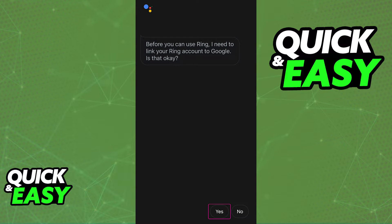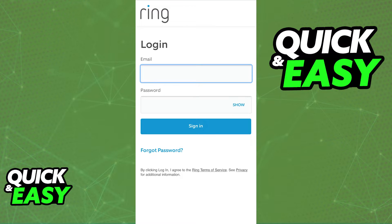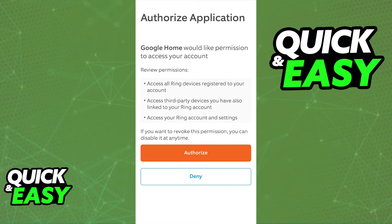Now you will be prompted to sign into your Ring account. As mentioned, you should have your Ring account ready to go. Once you include the credentials — the email and password to sign into your Ring account — you will have to authorize the application. Give it permission to access your account. As you can see, all the permissions are listed there. Just tap the orange button that says Authorize.